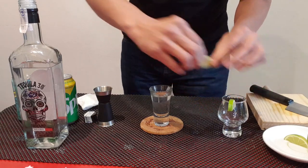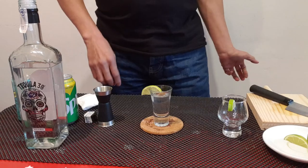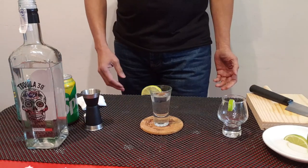You can also put the garnish on top when you serve on the table. Enjoy your tequila pop.